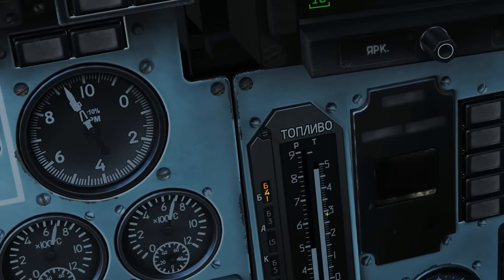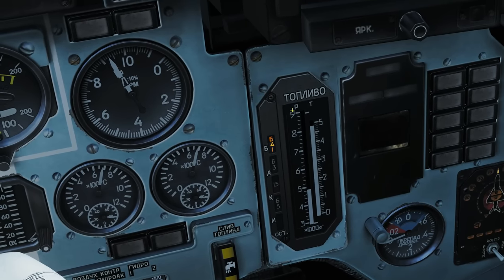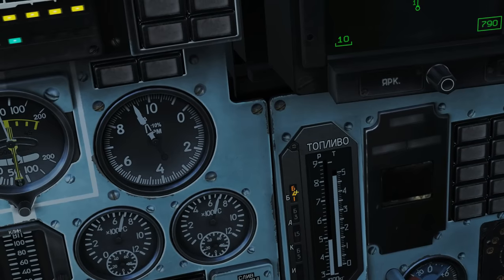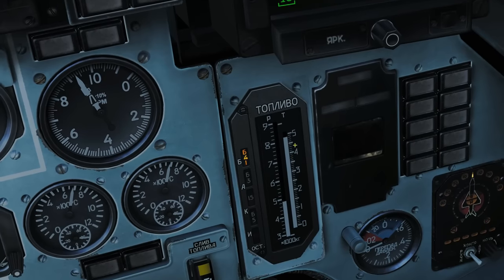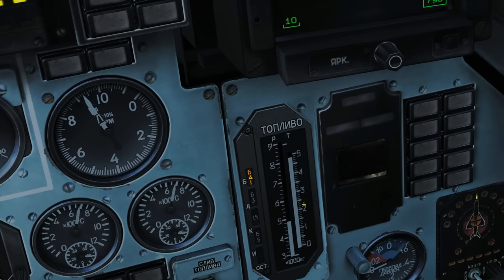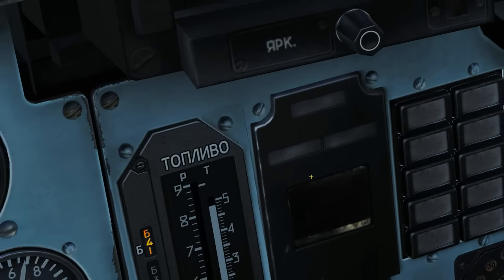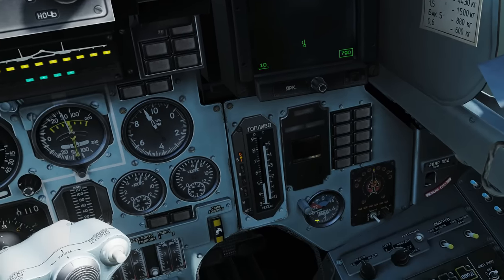Next, fuel gauge. Here is our main fuel band starting at three thousand kilograms of fuel going up to nine thousand kilograms, currently just under five thousand kilograms. Warning lights here for tanks one, two, three and four — if they are empty they will glow. Bingo fuel light here — if you hit your selected bingo fuel this will illuminate. This ladder gauge is called a feeder tank; it appears to be just the lower half of the main gauge, from five thousand downwards.